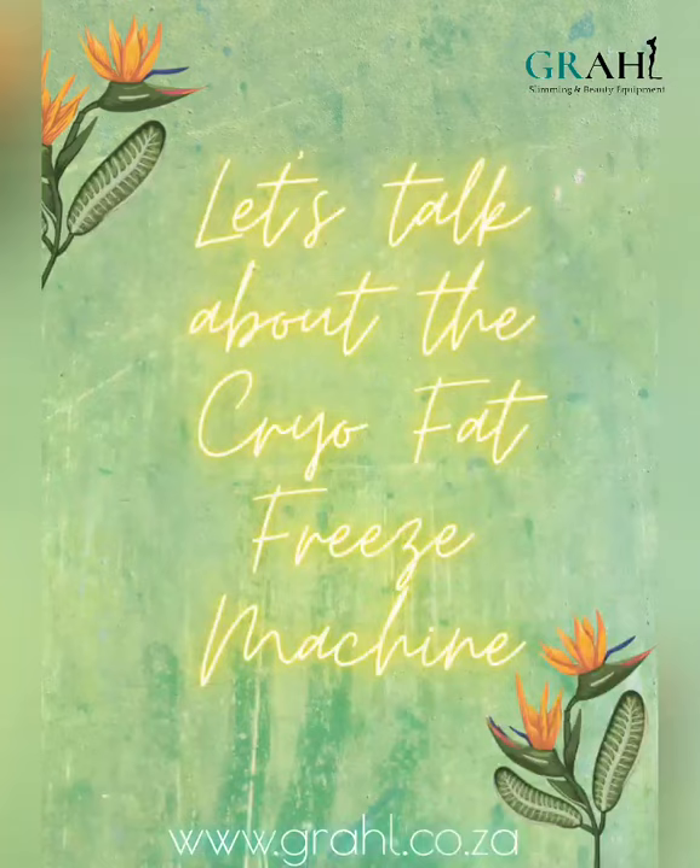Good morning, my name is Taryn from Graal Swimming and Beauty Equipment. Today I'm going to be speaking to you a little bit about the Cryolipolysis Fat Freezing 5-in-1 machine.